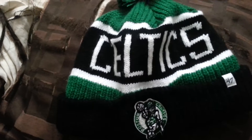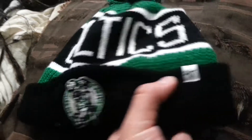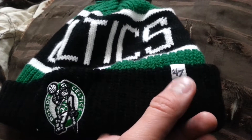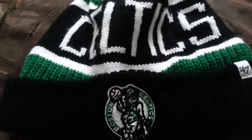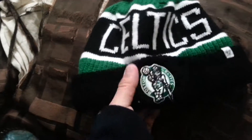I got this from one of my younger brothers. It is a Celtics beanie hat from 47 Brand, which is a company — if you're not familiar with them — they are a company out of Massachusetts. They're kind of like Mitchell and Ness in a way; they specialize in throwback stuff, not jerseys or anything, but like throwback beanies.